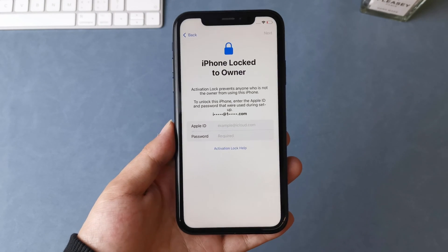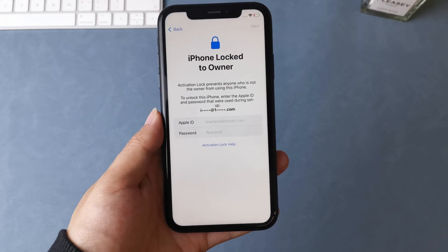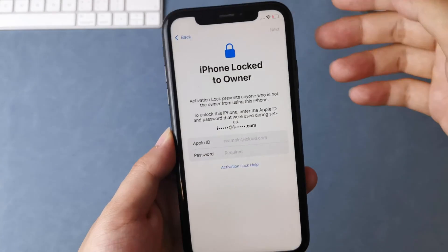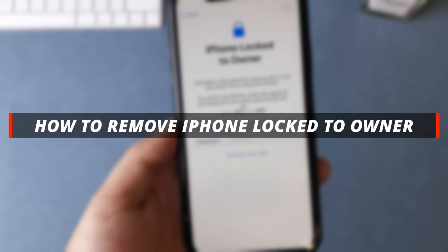Hello guys, welcome to the Mobi YouTube channel. If you recently purchased a second-hand iPhone and your iPhone is locked to the previous owner, then it's not easy to unlock it. So in today's video I'll discuss how you can easily remove iPhone locked to owner from your iPhone.